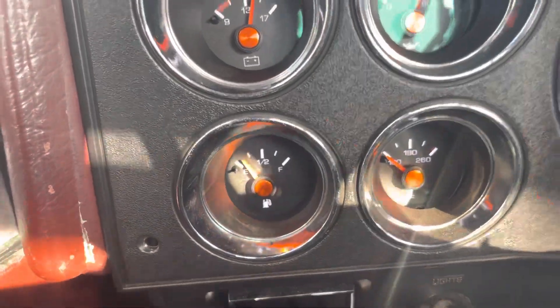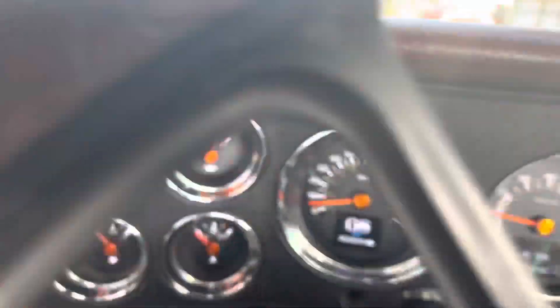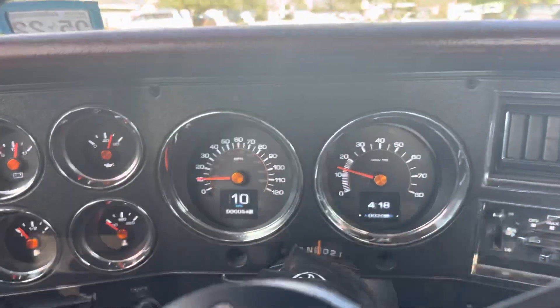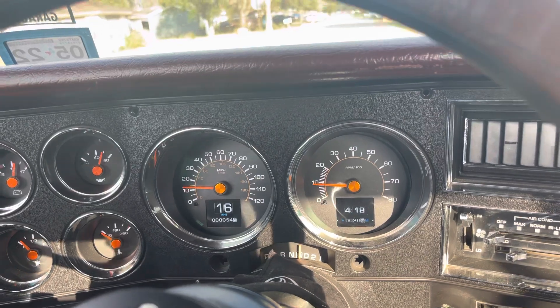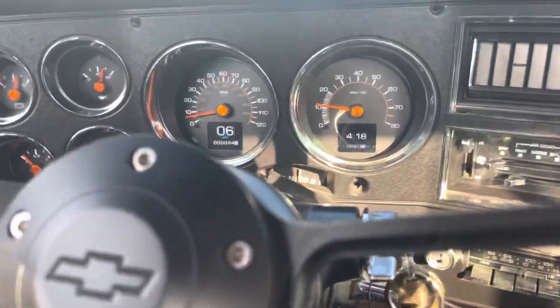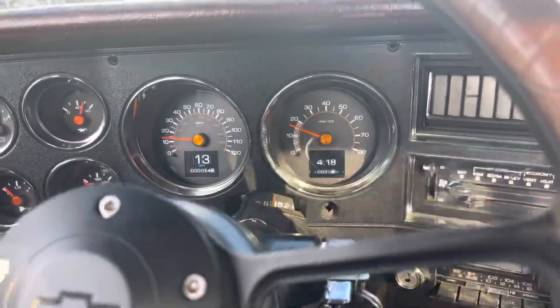Let's get out of here and get to the streets to see what it does. Let's see if it'll go off before I get to the gas station. Hopefully I'll make it — hopefully I've got enough gas to get there.